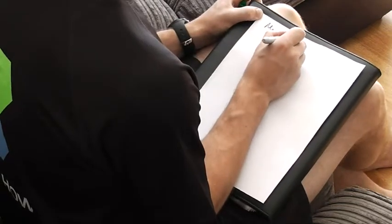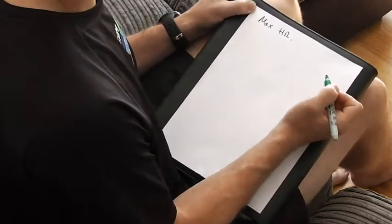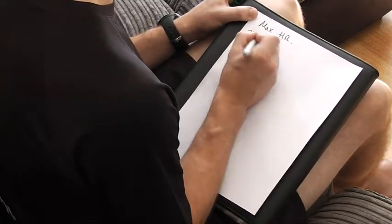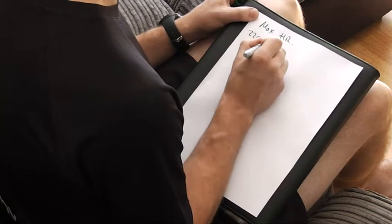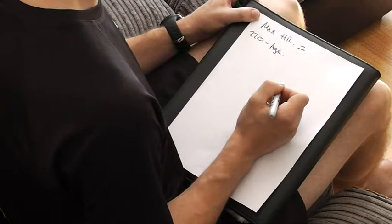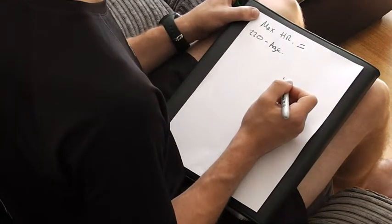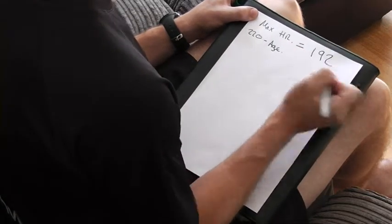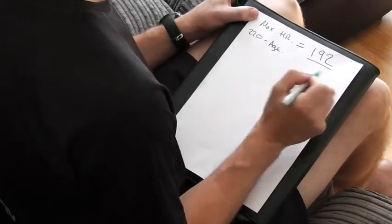On the first part, what I want you to do is write down at the top 'max heart rate.' Your max heart rate is 220 minus your age. So 220 minus your age. For me, that is 192. This is my theoretical maximum heart rate.